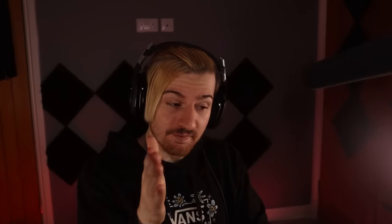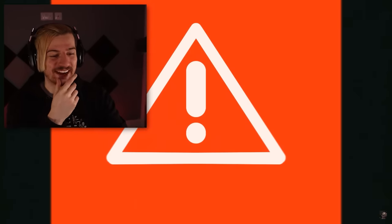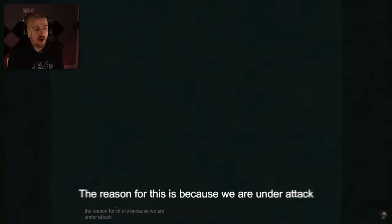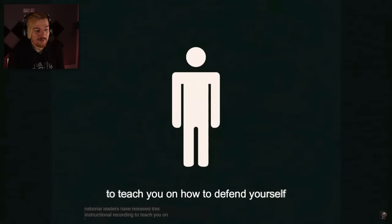This third video is one I'm very, very excited to see because this is going to delve more into the horror side of this series in a much more intense way. We are watching Vita Karnas: the Mimic Defense Instructional Tape. That thumbnail alone — reaching in, breaking down someone's window, ready to get himself some supper. Let's go ahead and see how we survive this situation. As of the time of this video's release, we have been facing a concerning increase of missing persons and fatalities on a global scale. The reason for this is because we are under attack. We have discovered that there has been a significant growth of Mimic populations, which is threatening public safety. National leaders have released this instructional recording to teach you how to defend yourself.